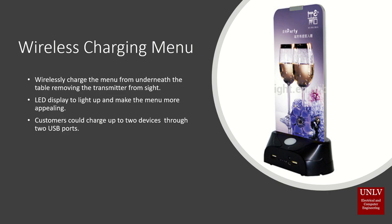We will be implementing our idea on a wireless menu that could be used for restaurants or bars. This wireless menu will be charged from underneath the table, removing the charger from sight.